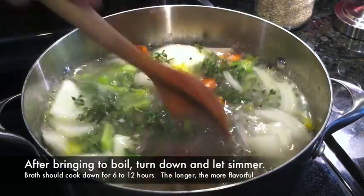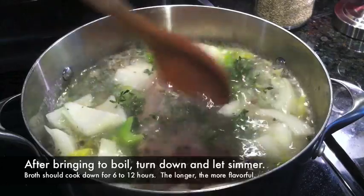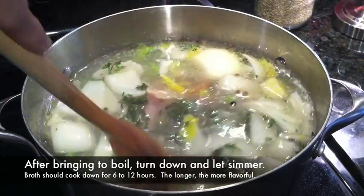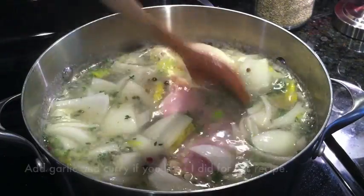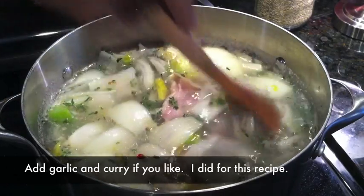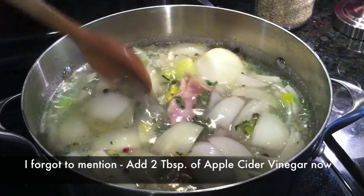We're going to bring that to a boil on high, then turn it down, put the top on it, and create a nice, tasty, awesome broth. You can always put other vegetables in here if you want — garlic, curry, all kinds of great healthy spices. I love garlic in just about everything.